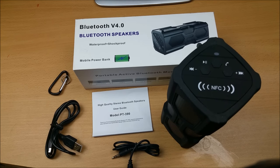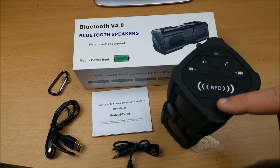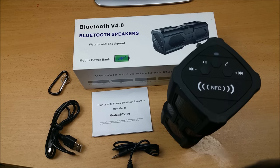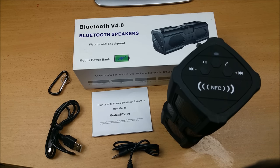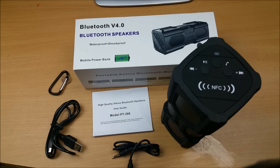Hey, what's up guys, Naresh here and welcome to another video review. Today we are going to review a Bluetooth speaker by Elegant. It contains quite a lot of great features, starting from being an outdoor sports speaker — waterproof, shockproof, dustproof — with a super bass woofer inside. It's a two-in-one device that can serve as both a power bank and a Bluetooth speaker.